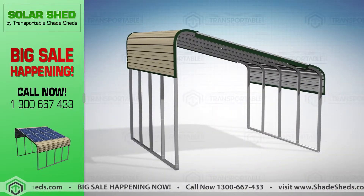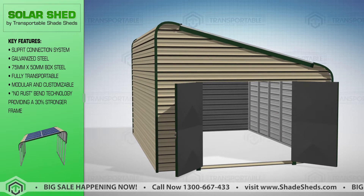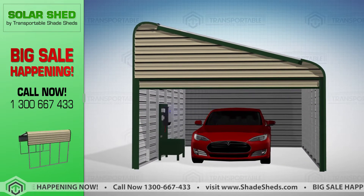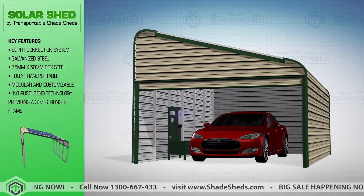Our product is not just a mounting solution for solar panels. The covered area beneath the panels can be used as storage, set up as a solar-powered workshop, run as a small store, or simply become a parking and charging station for your electric vehicles. The possibilities are endless — our Solar Shed and frames can be whatever you want them to be.